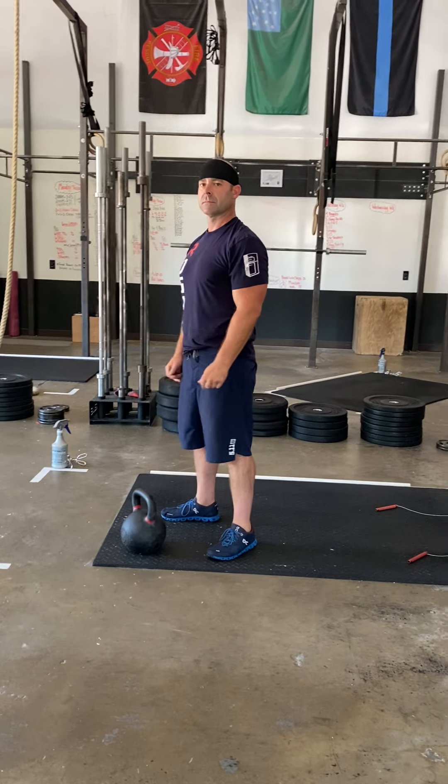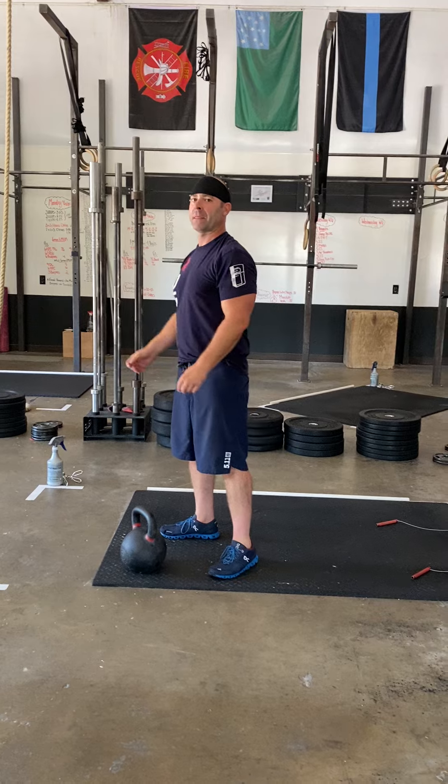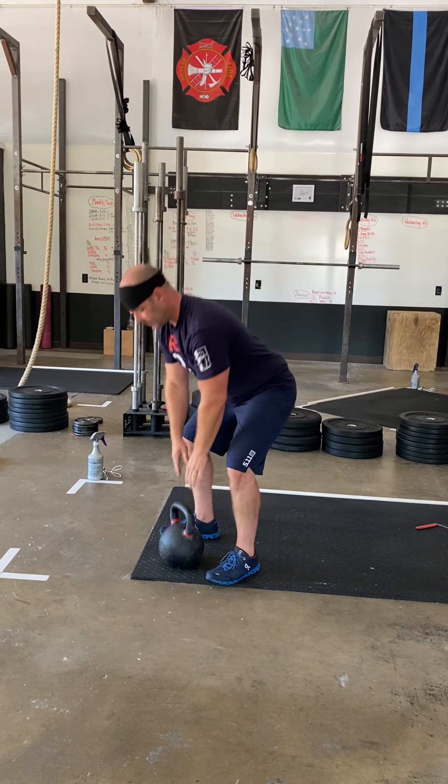The workout is nine minutes long and it's an AMRAP. You're going to fire through seven kettlebell swings and 14 air squats — kettlebell swings are first.